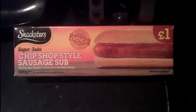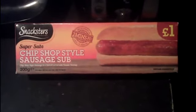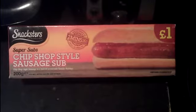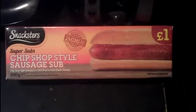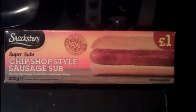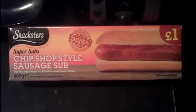Hey YouTube, another review here. Snacksters Super Subs, Chip Shop Style Sausage Sub — basically just a hot dog. I saw this; BHAFC did this one a while back, he gave it good things, he liked it, so I am also quite interested to try this myself.